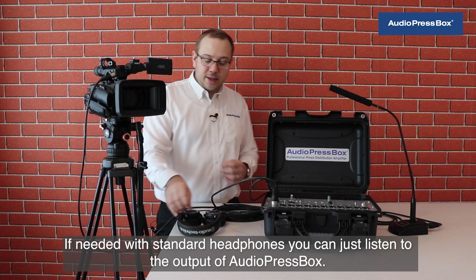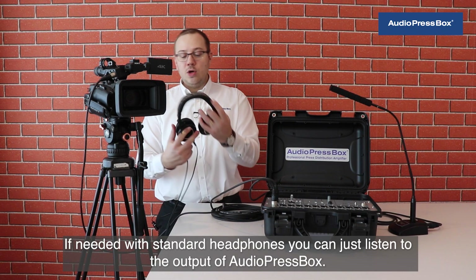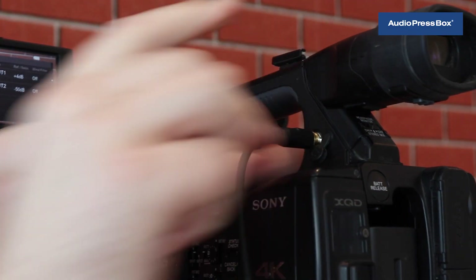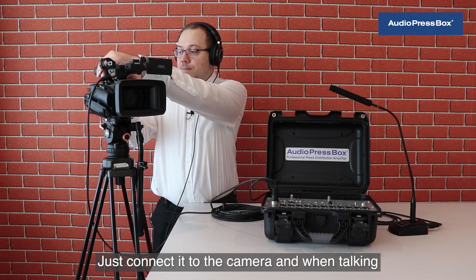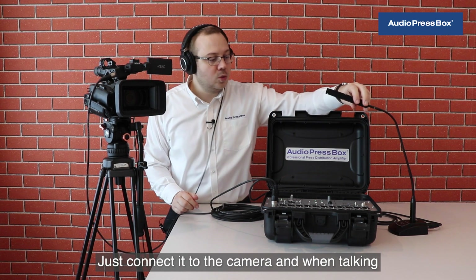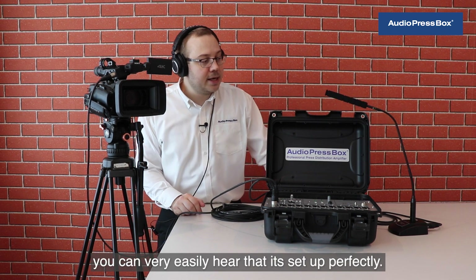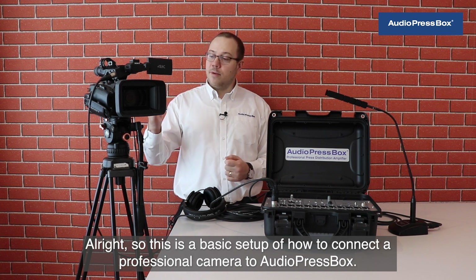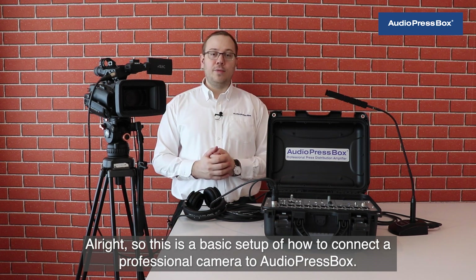If needed, with standard headphones you can just listen to the output of AudioPressBox — just connect it to the camera, and when talking you can very easily see and hear that it's set up perfectly. This is the basic setup of how to connect a professional camera to AudioPressBox.